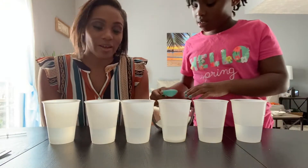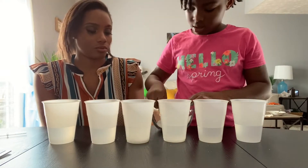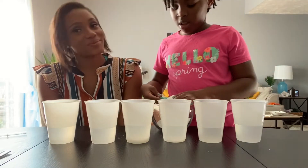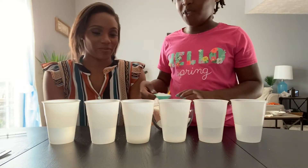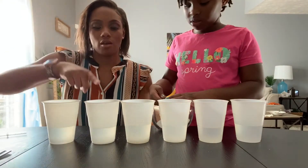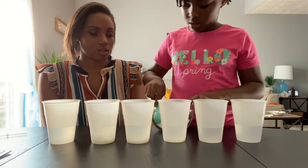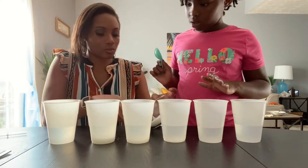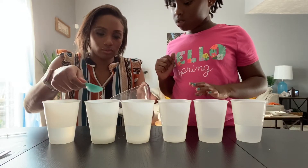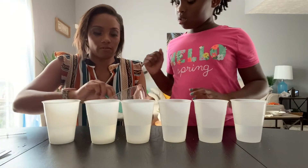The fourth cup is going to have three tablespoons of sugar. The next cup is going to have four. And the last cup is going to have the most — five tablespoons of sugar.